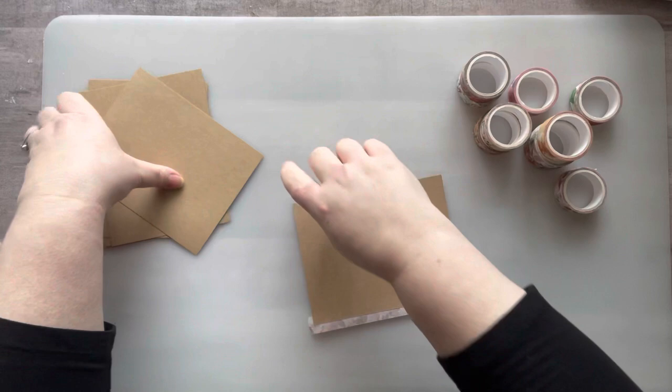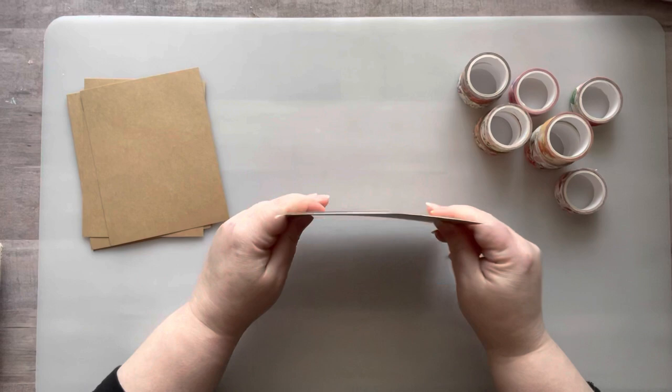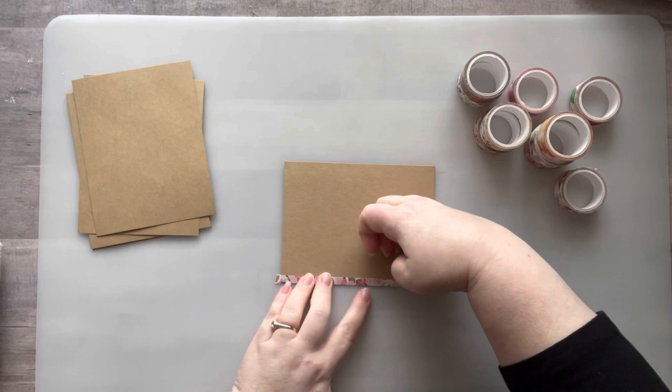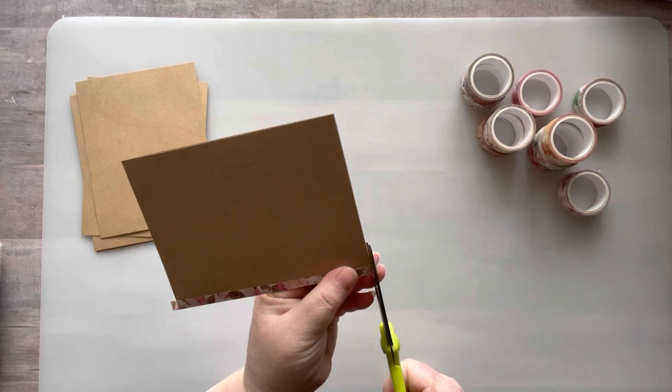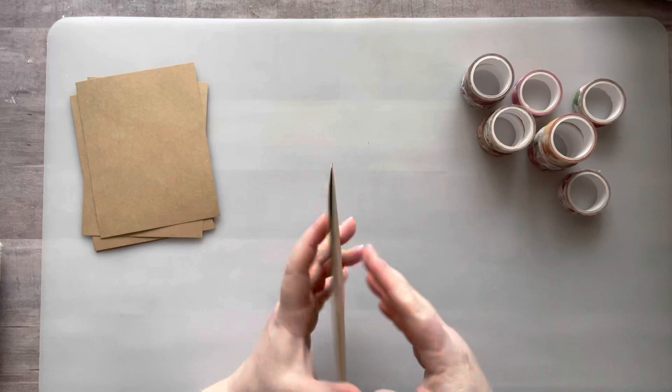I take my second piece and flip it over so that the sticky side of the washi is facing up, and I make sure these are perfectly lined up on top of each other. Then I roll the washi over the top to connect the two panels. The reason I don't wrap the washi around to the other side is because that makes the spine bulky and stiffer, so it doesn't open and close as easily.